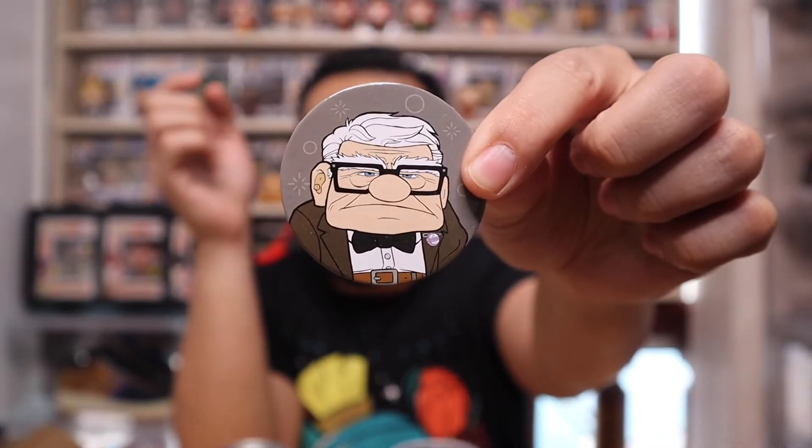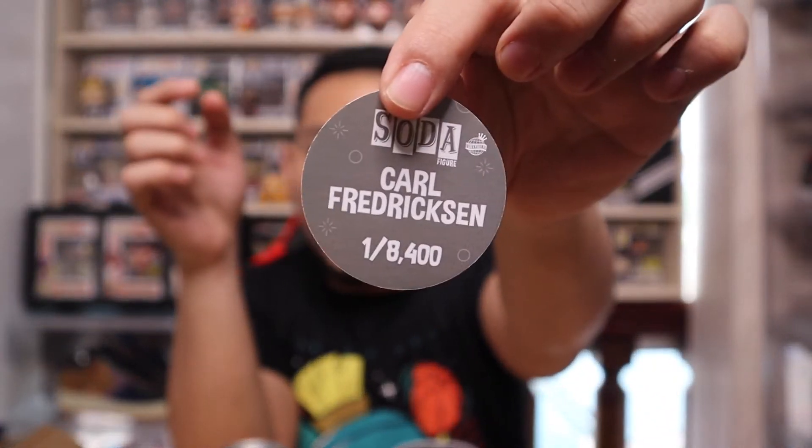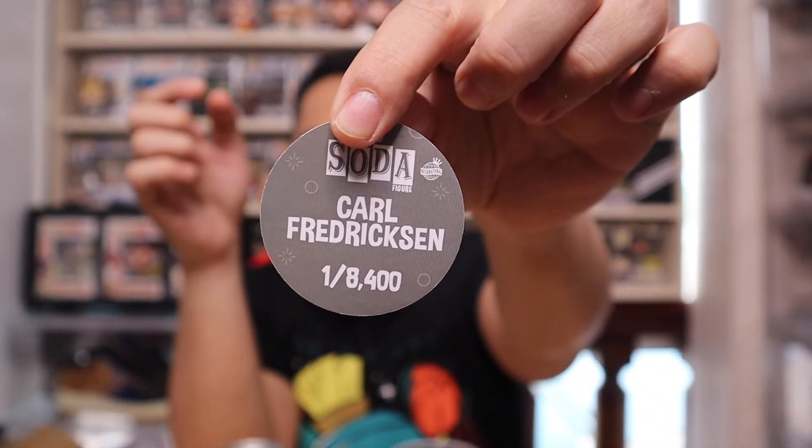I think this is the regular one because it's heavier. Let me just double check — yep. So this is the regular Carl Fredrickson right here. That's Carl and it's one out of 8,400 made all over the world. That's the regular variation and it's still sealed — I just recently got this. You can probably easily determine the Chase because this one is lighter than the regular for sure, so I might go on a hunt to get more Chase.